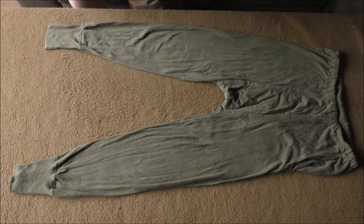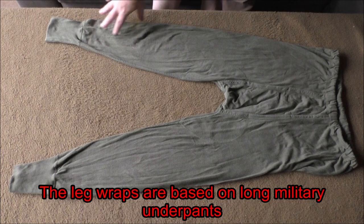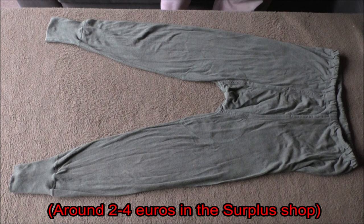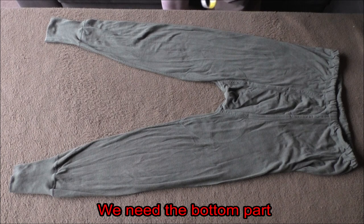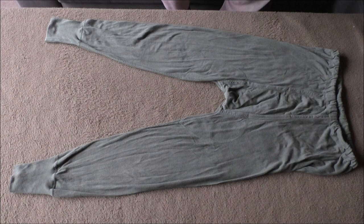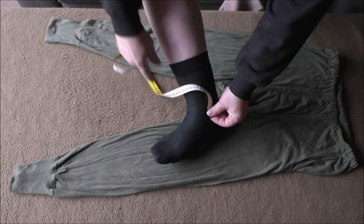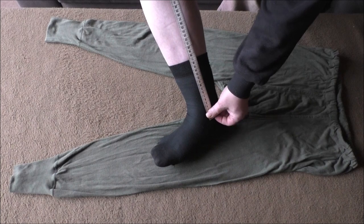Die Hose lassen wir so, wie sie ist. Als Beinwickel habe ich mir überlegt, wir nehmen eine ganz billige Bundeswehr-Unterhose – eine lange Bundeswehr-Unterhose. Die kriegt ihr für ein paar Euro in jedem Surplus-Laden. Wir brauchen den unteren Teil; aus dem oberen machen wir dann etwas anderes. Um jetzt sicher zu sein, dass das Ganze geht, nehmen wir einmal das Bein und messen vom Knöchel bis ungefähr dahin, bis wohin die Wicklung gehen soll. Das sind bei mir 35 cm.